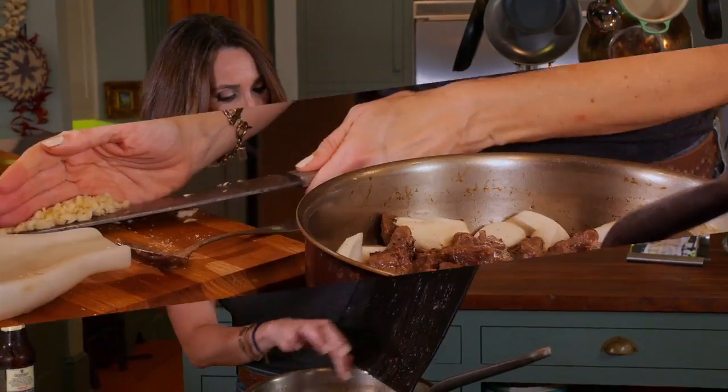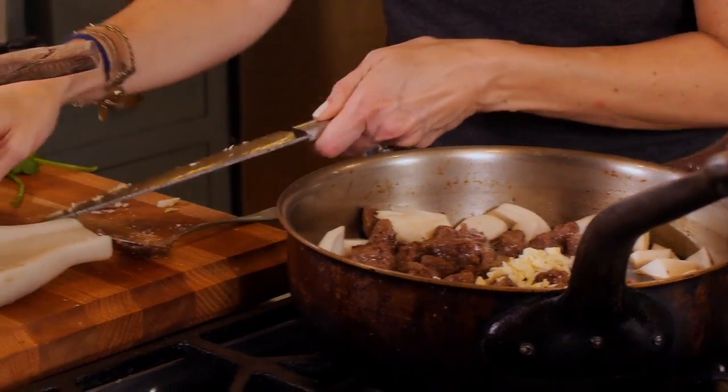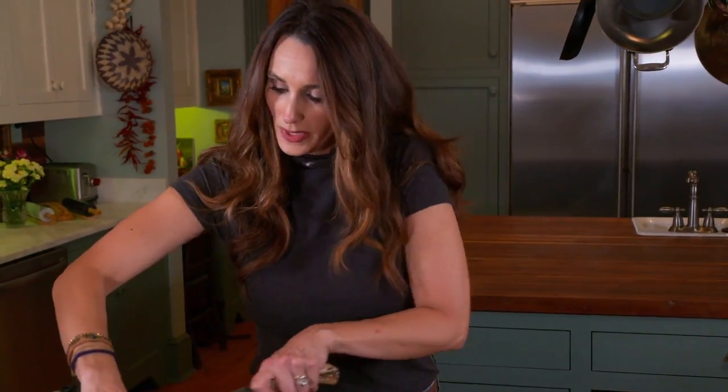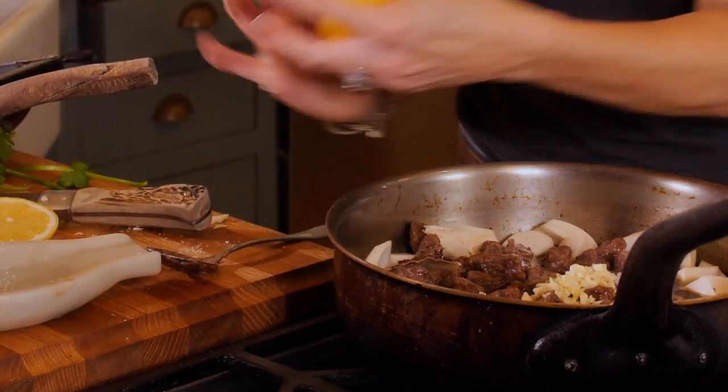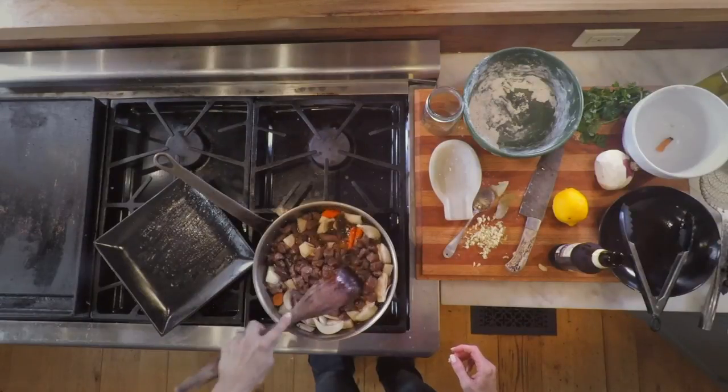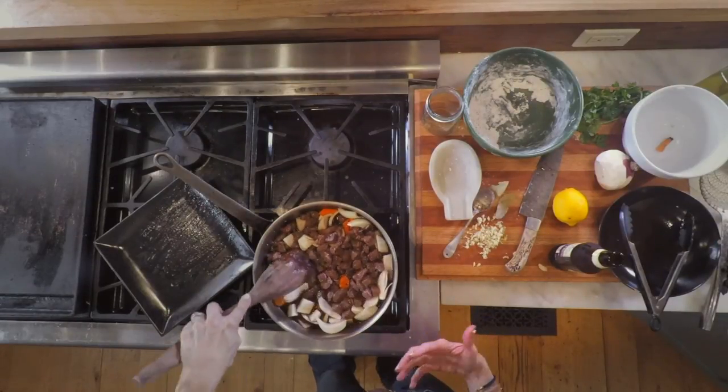I'm going to add the garlic and a couple of bay leaves and a little bit of lemon. Then I usually like to put a lid on this, let it go for about 45 minutes and you're going to have an amazing supper.